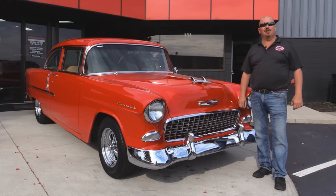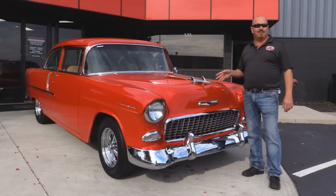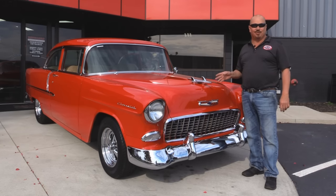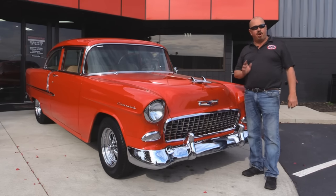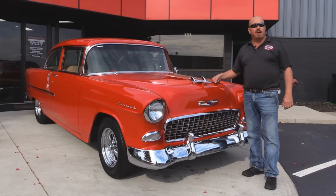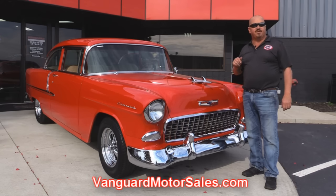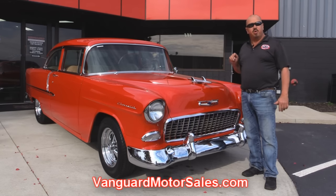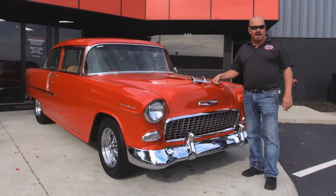Welcome back to Vanguard Motor Sales. Today I've got a real treat for you — a 1955 Chevy. This baby is sweet, beautifully restored. If you want to check out about a hundred pictures of her, go to our website at VanguardMotorSales.com. We're going to put this baby on the lift so you can check out the underside, get the hood up, check out the custom interior and inside the trunk — show you everything you need to see so you can make a good decision on your Tri-5 purchase.